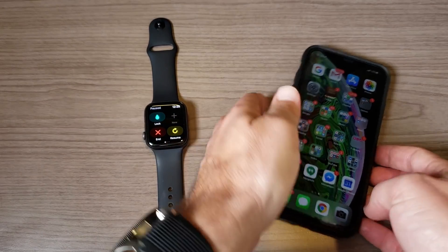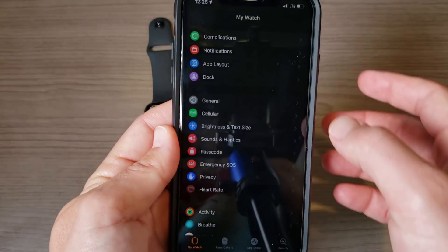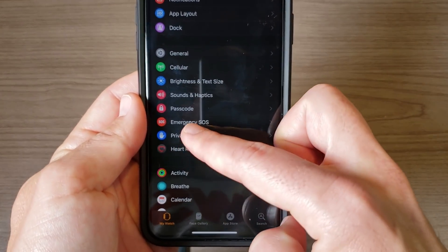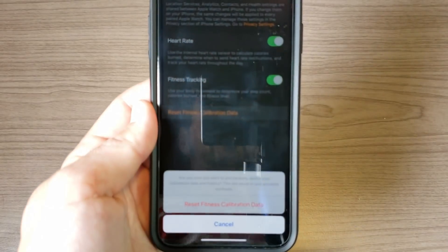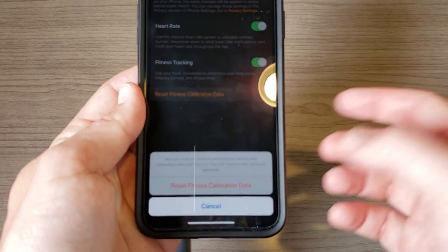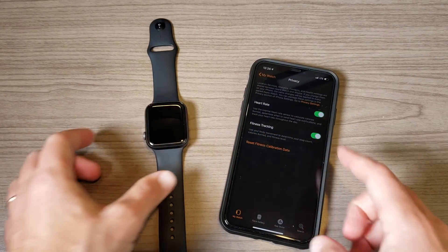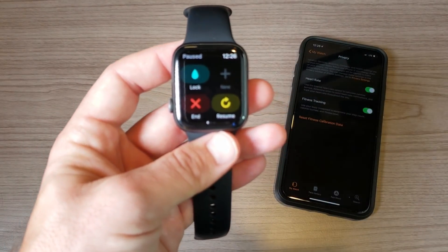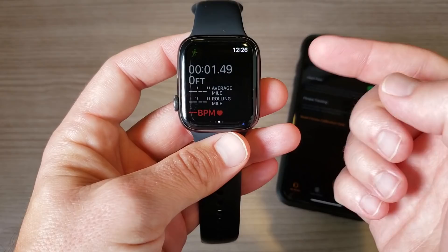If that's the case, here's how you fix it: go into the Watch app on your iPhone, scroll down into Privacy, and you'll see an option to Reset Fitness Calibration. Go ahead and tap that. It will give you a warning saying this will affect accuracy — but if it's already inaccurate, that's no big deal. Hit Reset Fitness Calibration, and the next time you go for a run, bike ride, or walk, that's going to recalibrate for the most accurate GPS going forward.